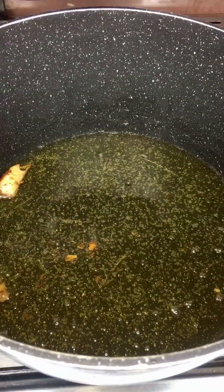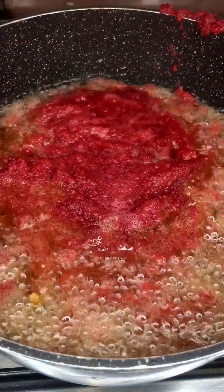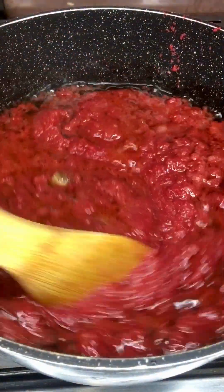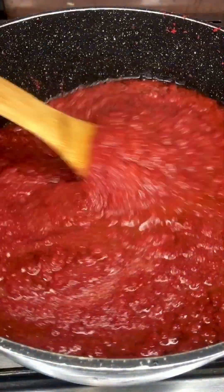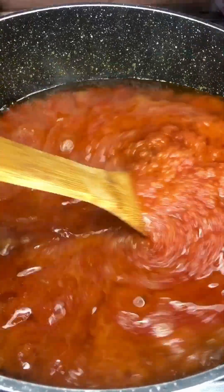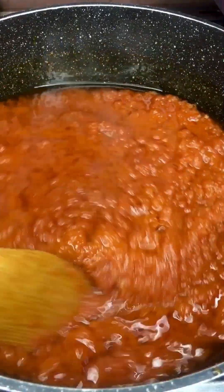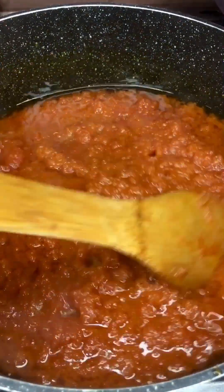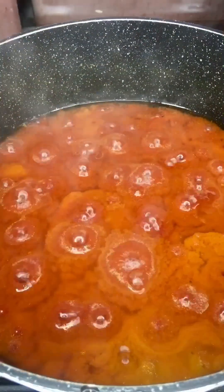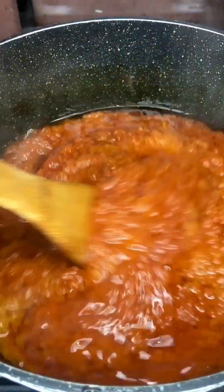We're going to use the same oil. I'm adding the paste now — just stir it up. Wow, just look at this color! Cover it up and allow to simmer for 45 minutes. And here it is at 45 minutes — it's getting so much better. Cover it up some more.